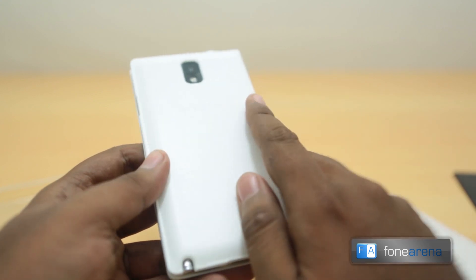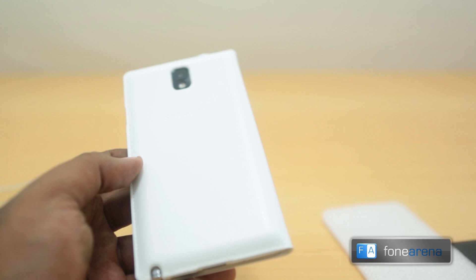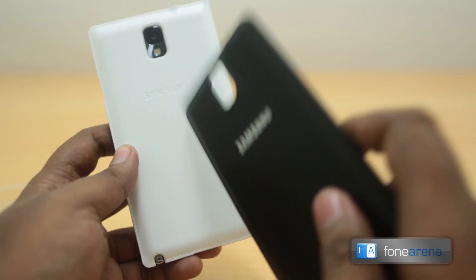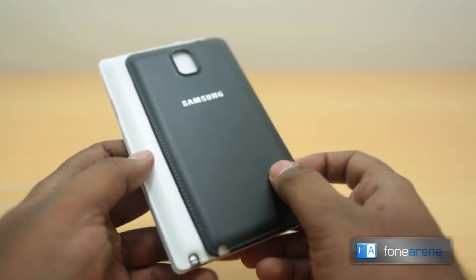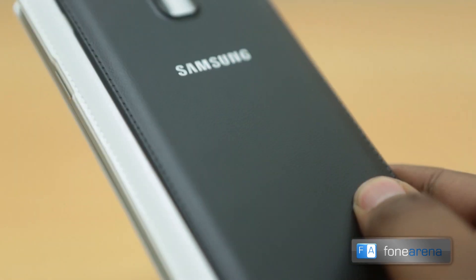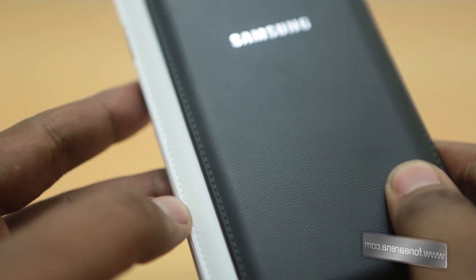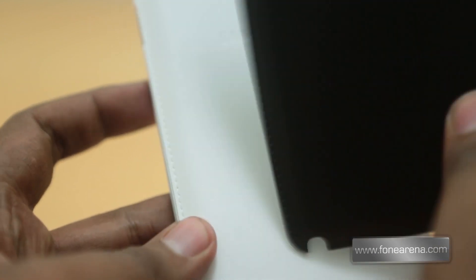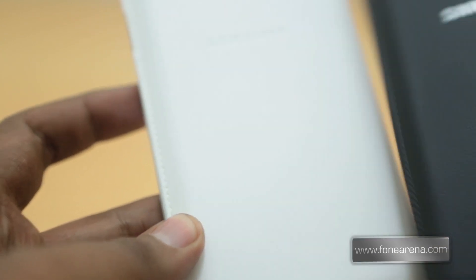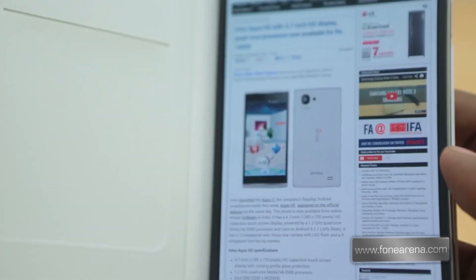The material is much much different than what you have with the faux leather back. You don't have actual stitching on the Note 3's original cover, but you can see the difference here — there are actual stitchings in the Note 3's flip wallet unlike the original back. This is the original back and this is the flip cover, so that's a bit of a difference we noted.